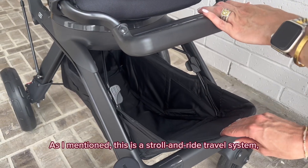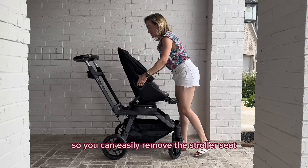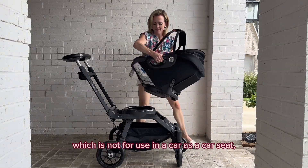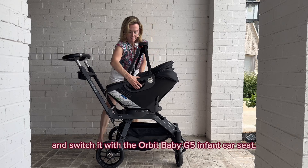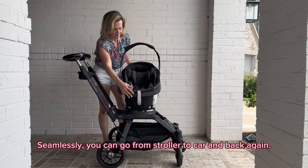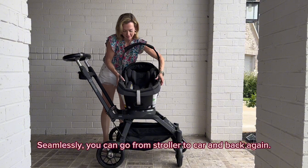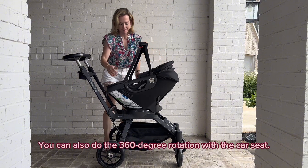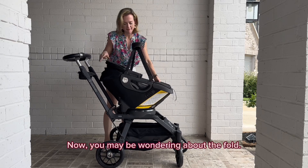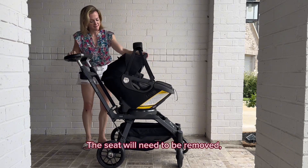As I mentioned, this is a stroll and ride travel system, so you can easily remove the stroller seat — which is not for use in a car as a car seat — and switch it with the Orbit Baby G5 infant car seat seamlessly. You can go from stroller to car and back again. You can also do the 360-degree rotation with the car seat.